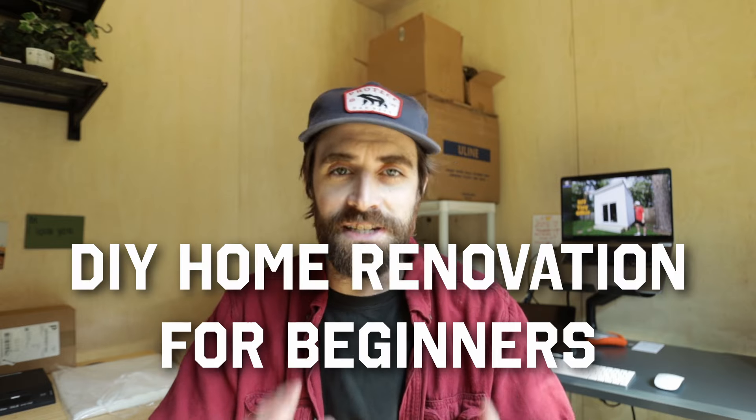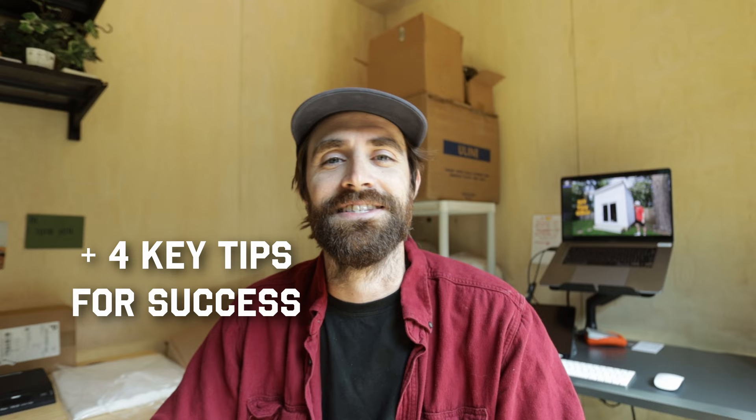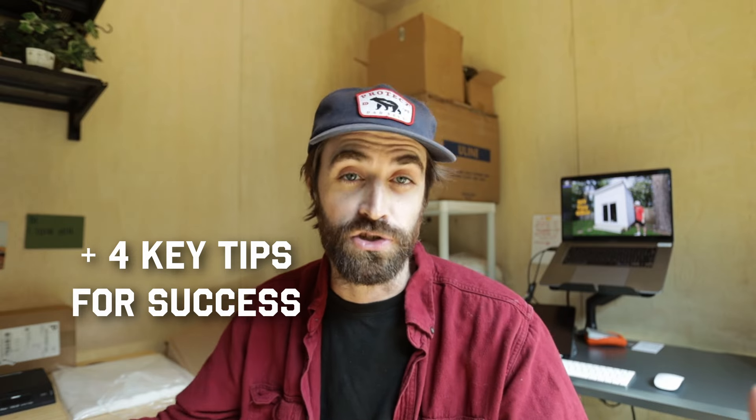If you're someone who is wanting to get into DIY home renovation or even home maintenance, or if you're just getting started in the process and have a few projects under your belt, this is the perfect video for you. I'm going to be talking about DIY home renovation for beginners and four key tips on how to do it well.